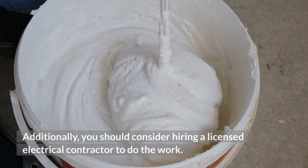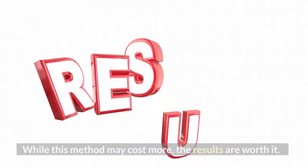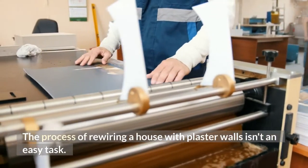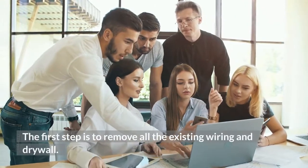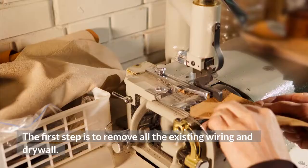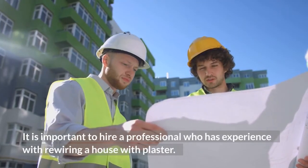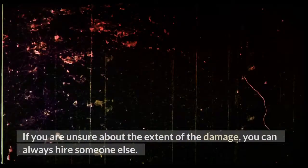Additionally, you should consider hiring a licensed electrical contractor to do the work. While this method may cost more, the results are worth it. The process of rewiring a house with plaster walls isn't an easy task. The first step is to remove all the existing wiring and drywall, which will require tearing down the plaster. It is important to hire a professional who is experienced with rewiring a house with plaster.